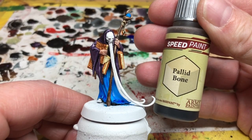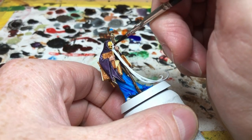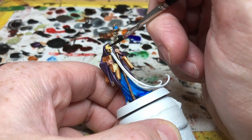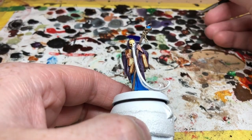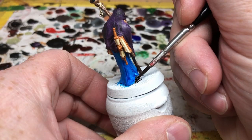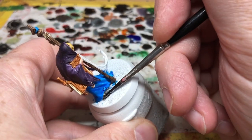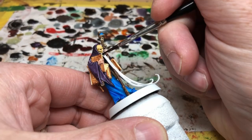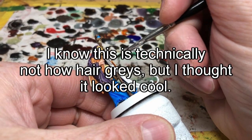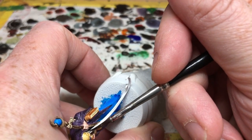Moving on, I'm going to use Pallid Bone for the face mask — you could perhaps do a metal face plate instead, or go with something very white like the official painting guide, but I thought it would look suitably creepy to have it in Pallid Bone. Glimmscry is a very creepy guy. Then I'm switching to Gravelord Grey for his foot — just the one bit of the foot you can see at the bottom — but I'm also going to use this on his long flowing beard. My idea here is that at the top of the beard I'm going to apply quite a lot of the paint, and then as we move down the beard I'm going to thin it out so that by the end of the beard we basically have a white colour.